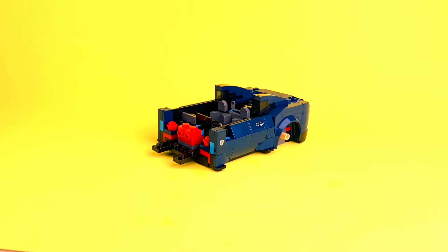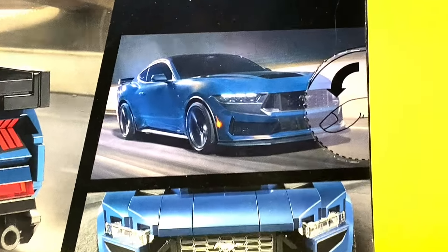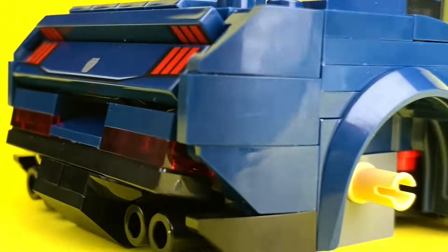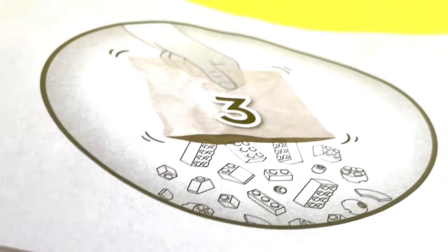There is definitely a fair amount of detail on the back end of this car — I could never build this without an instruction manual, just impossible. And the taillights on this car, it's so clever. It looks just like the original. It's so easy, but yet so smart — very clever, LEGO. And now, with the back end complete, it's time for package three.